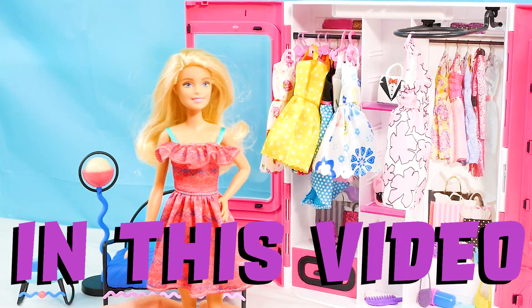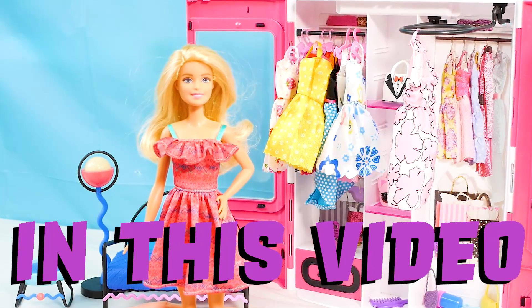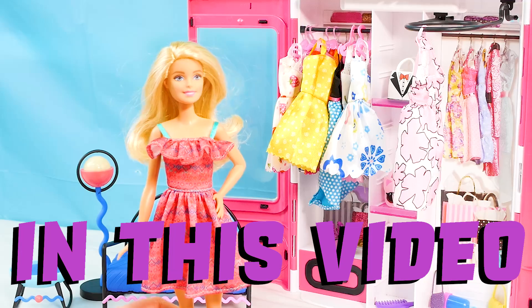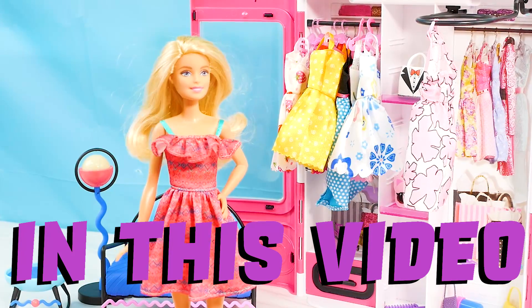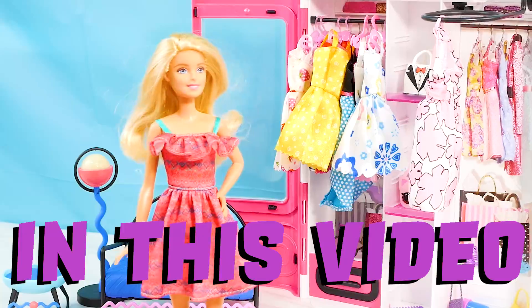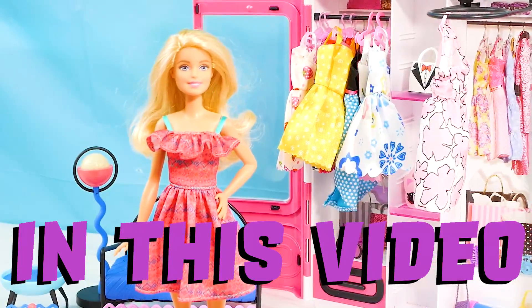Hi Barbie girls and Barbie boys, and welcome back to Barbie's Toy Vlog. Today I have a special new toy that I'm gonna unbox on the show. I cannot wait for you guys to see what it is. I think it's gonna be totally amazing.